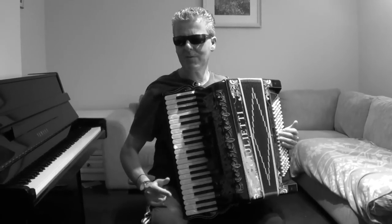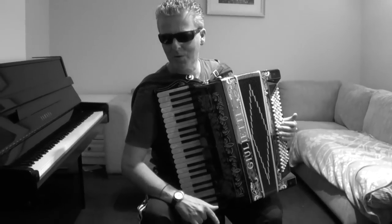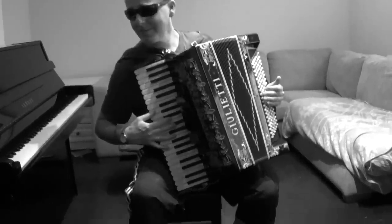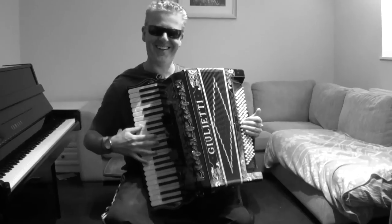Hi guys, Dr. K here and we've got the badass piano accordion out of its box. Say hello, accordion. Hello. Hi.